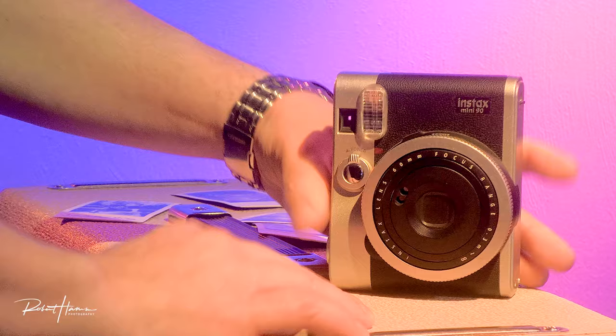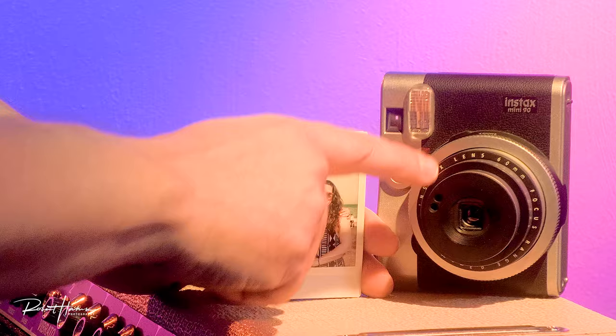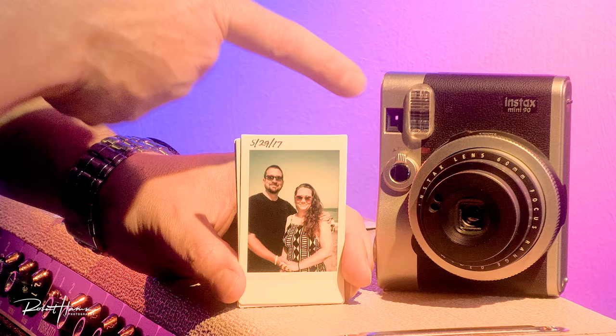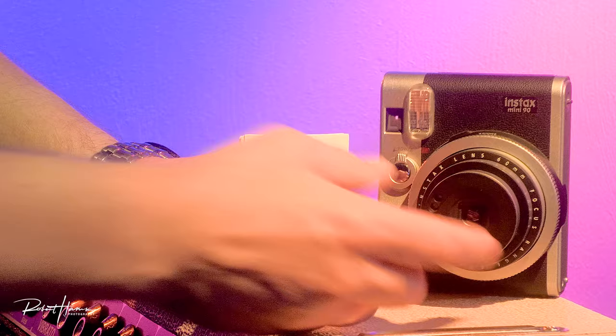I want to first share with you how awesome this camera is at photographing pictures and consistency. The Mini 90 is standing right there. I want to share the consistency about these images. This one was taken by my son — he did a great job framing this up. But you can see we're not exactly centered on the frame, and that's because the lens and the viewfinder aren't centered.